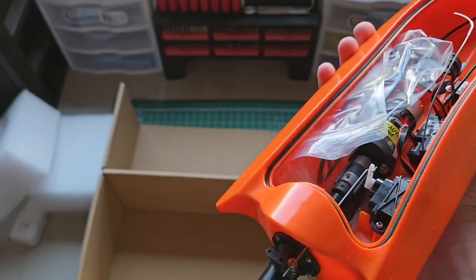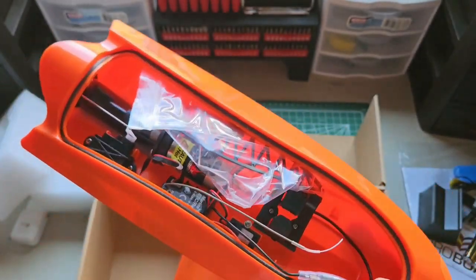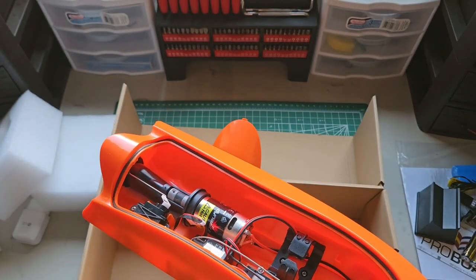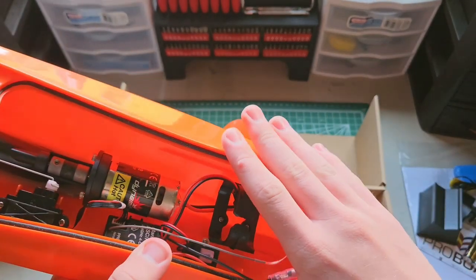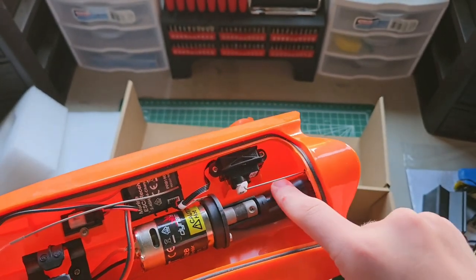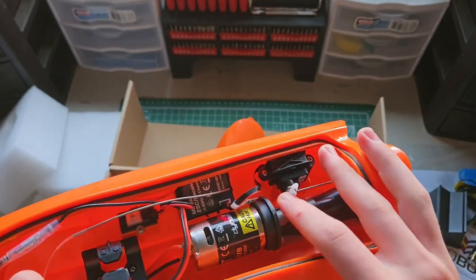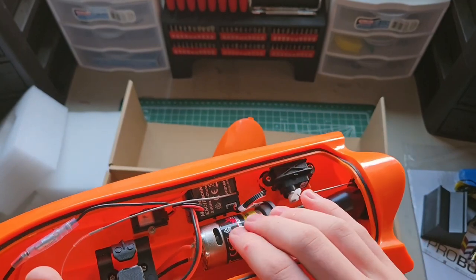You just turn this latch to open it up. A little note of advice: when you buy these, you can't find the little hook at first because it's not loose in the box — it's actually inside the boat. Here's the inside: there's your jet pump mechanism, it's all silicone sealed down here, and right here is the rubber coupler from the 390 size brush motor.